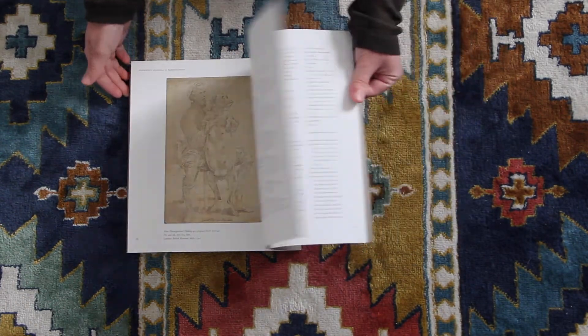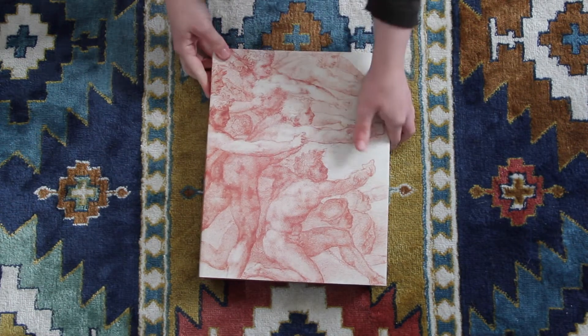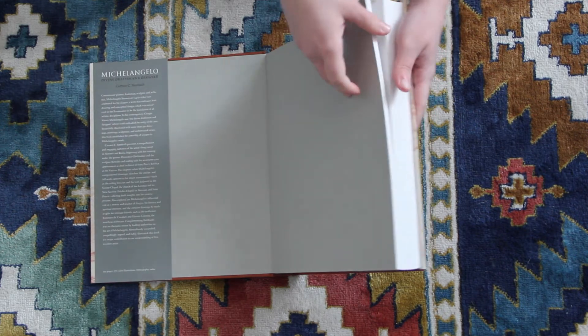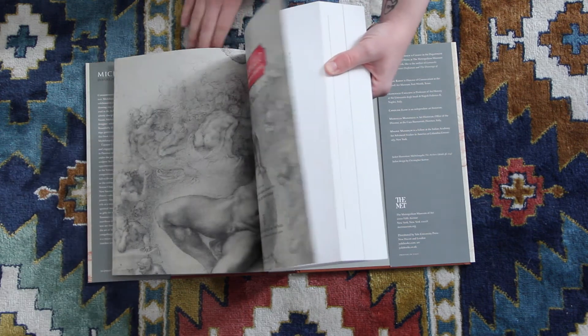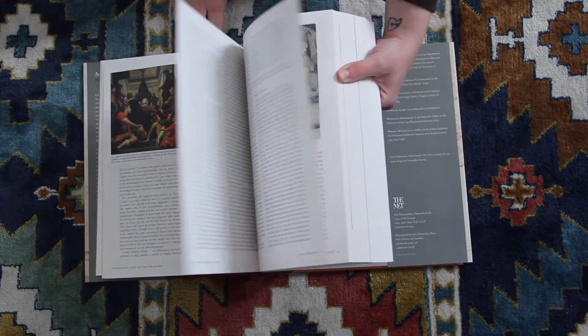Alright, that's the end. So this is a big book. It was the book that kind of accompanied the Michelangelo drawings exhibit at the Met a couple years ago. It wasn't too long ago. It's not a traditional catalog — it's kind of just a big, hefty book.